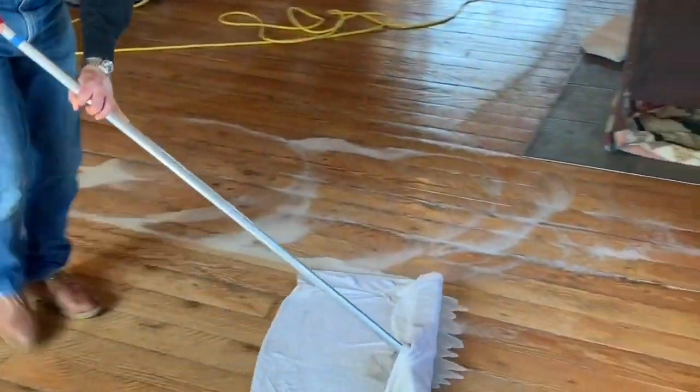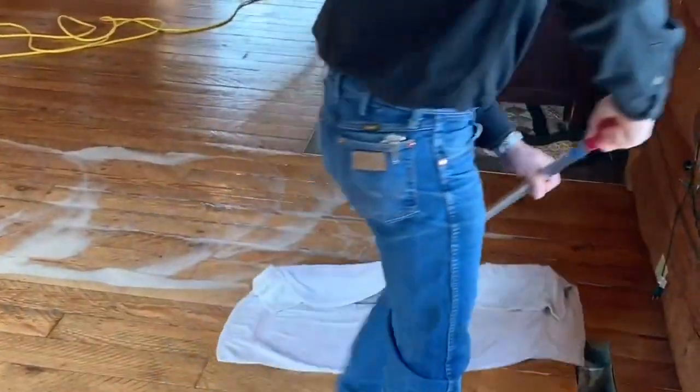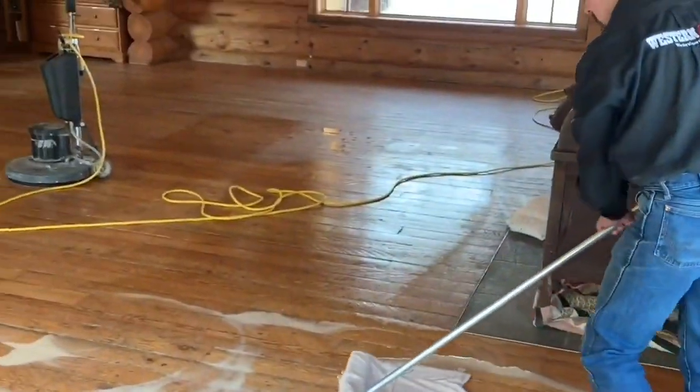We then go back either with a towel and a broom and tack that up that way, or sometimes we will use an auto scrubber to tack up that dirty foam water that's on the floor.